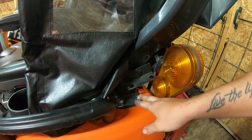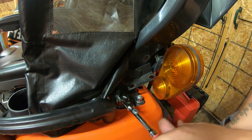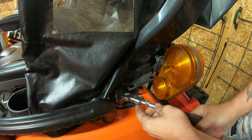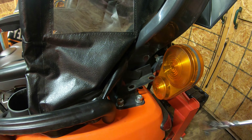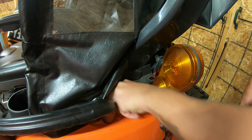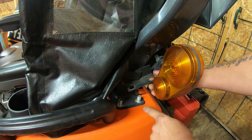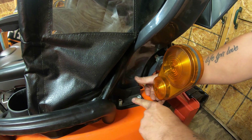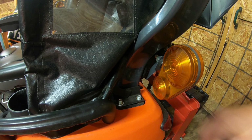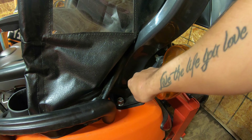Now we're going to remove the two nuts on these studs for the ROPS. To do that you'll need a 19-millimeter socket on a 3/8 ratchet. Now we've got them off — you can see the studs exposed. Go ahead and slide this rear bracket down over the top of the studs, then replace the lock washers and nuts and tighten them down.